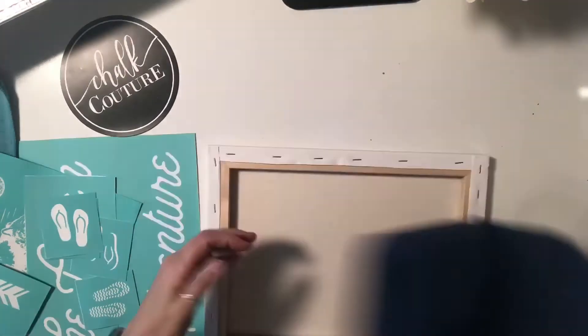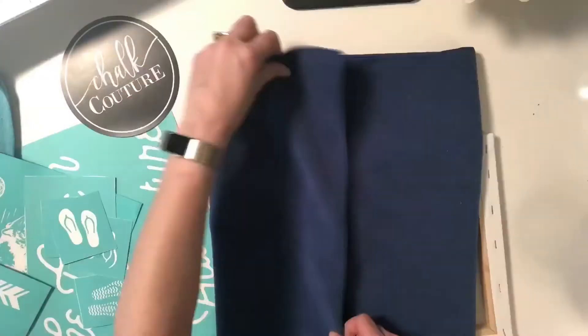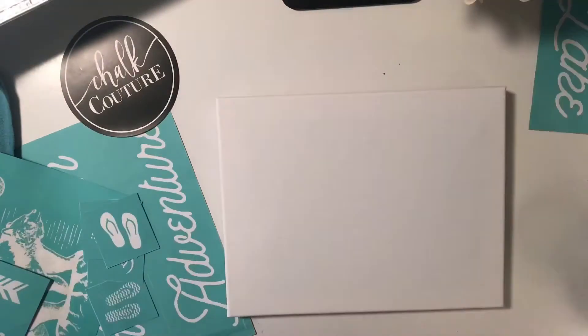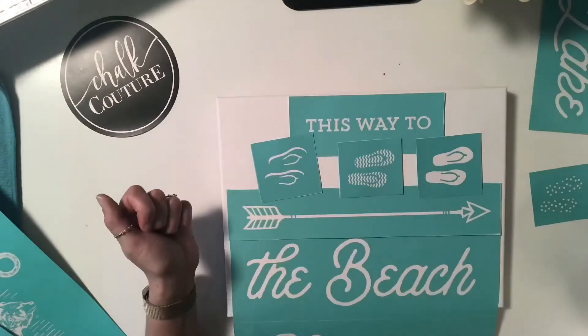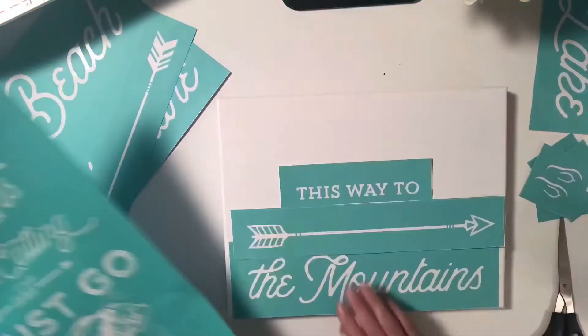Hey, it's Jen with Let's Get Chalking with Jen. Today's design is going to be on a canvas as you see here. The canvases you can just purchase at any local craft store. I stick a towel underneath there because it gives me more of a level, sturdy surface area to work with.